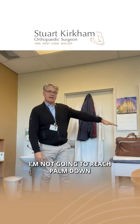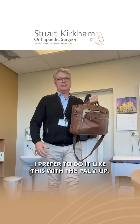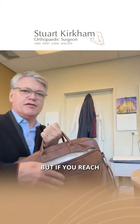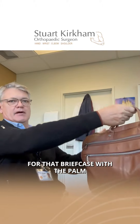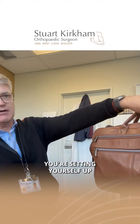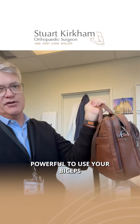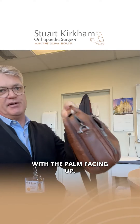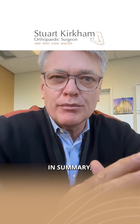For me, I won't reach palm down to grab my briefcase like that. I prefer to do it like this, with the palm up. If you reach for that briefcase with the palm down, you're setting yourself up for a tear or tennis elbow. It's much more powerful to use your biceps with the palm facing up, and you will not get tennis elbow if you do it that way.